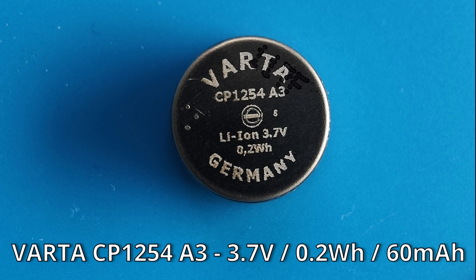First you'll need to acquire two new batteries with the following model CP1254A3 from the brand Varta. Be careful not to buy another model, as there is also the A2 that exists but is of a lower capacity.